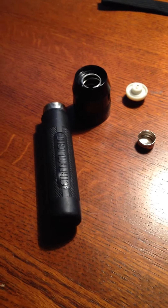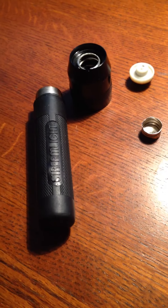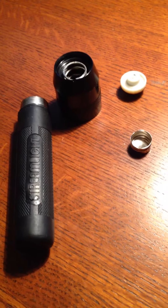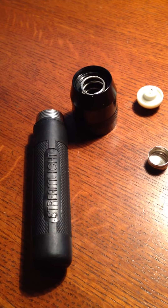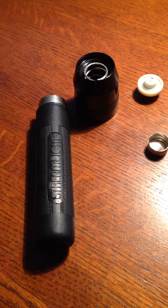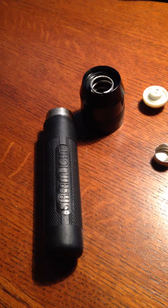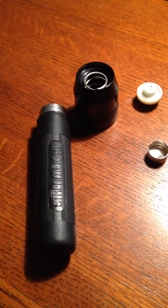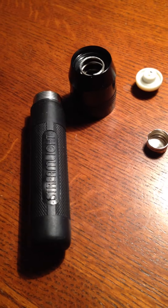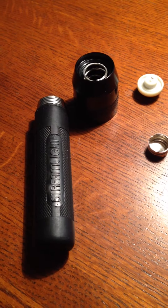My Streamlight Scorpion flashlight bulb burned out, so I looked it up on the internet on how to replace it. I didn't find anything on YouTube exactly, but I did find a thread on a website about how to replace it. I figured for the convenience of other people I would just make a video myself.